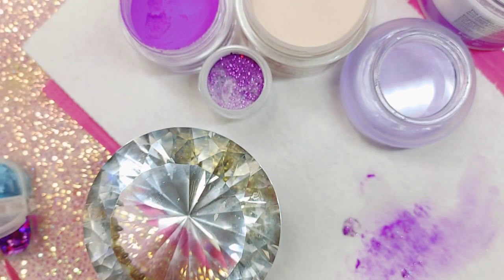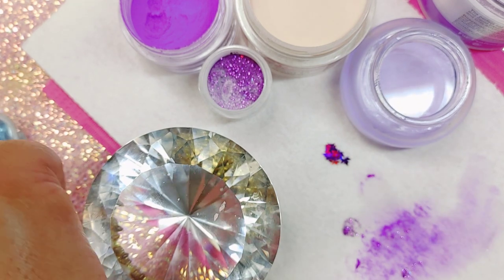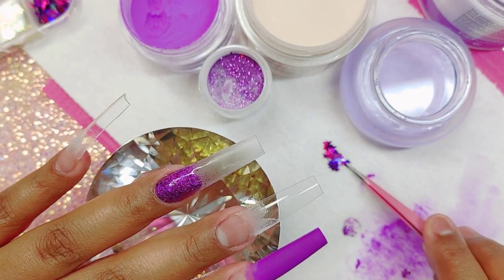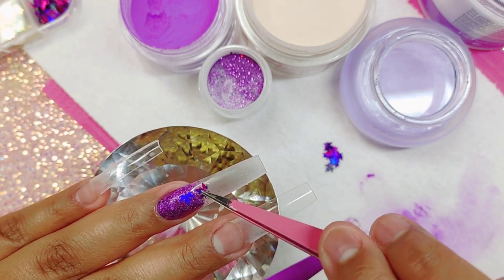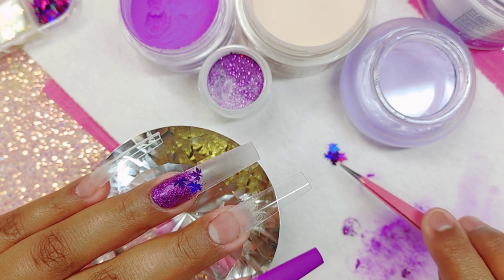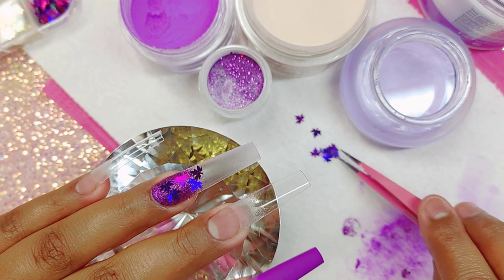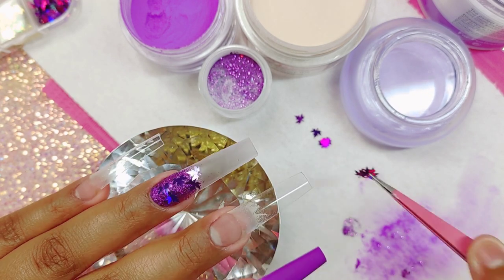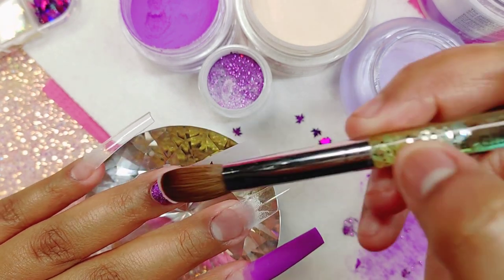I'm going to be applying these purple maple leaves, which come in the fall bundle. If you guys don't know, I do have a fall bundle with nine acrylic powders, and it comes with a sticker sheet, some little leaves, these maple leaves, and some foils. Those are sold on my website.